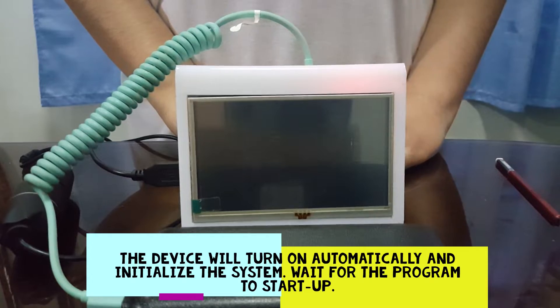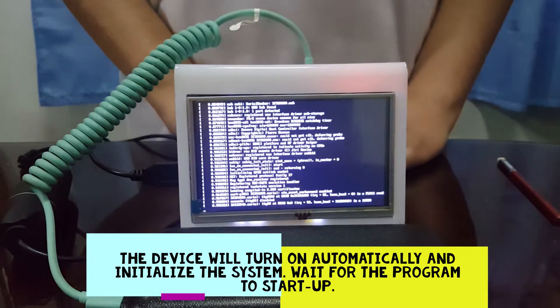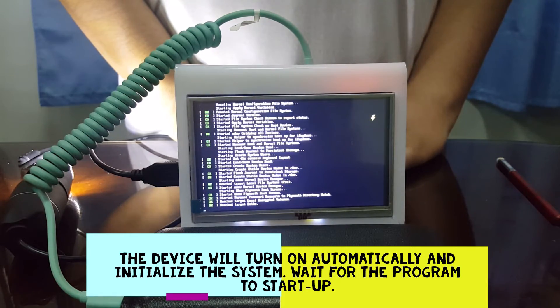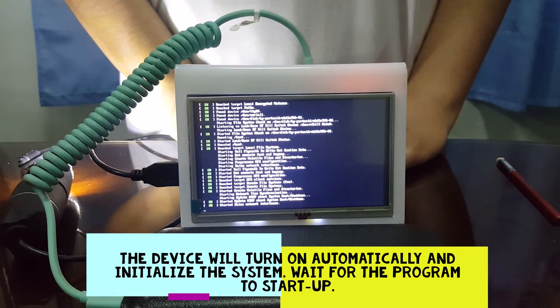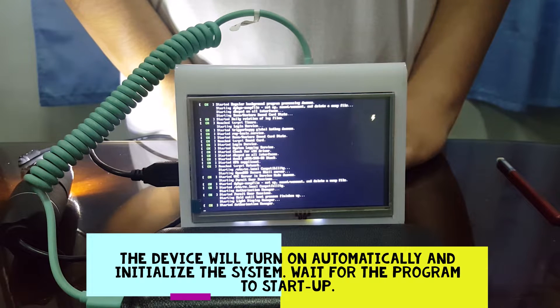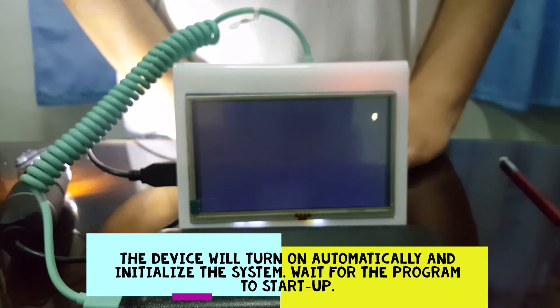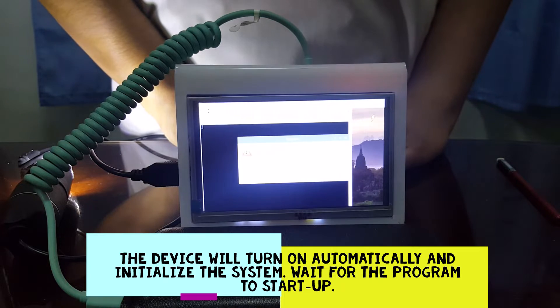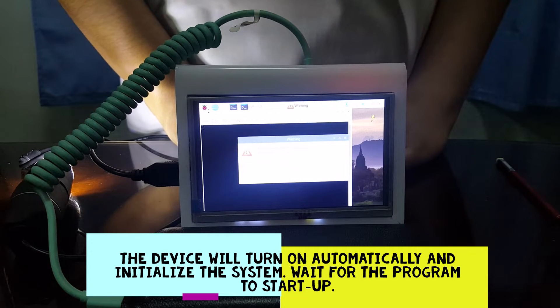The device will turn on automatically and initialize the system. Wait for the program to start up.